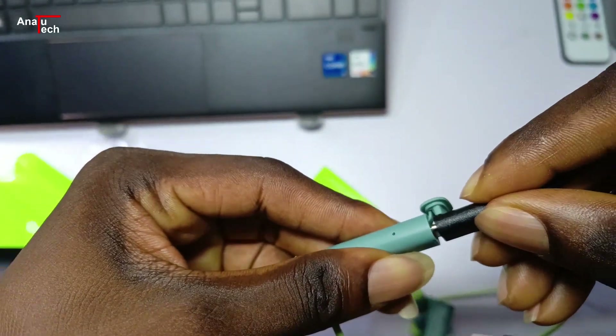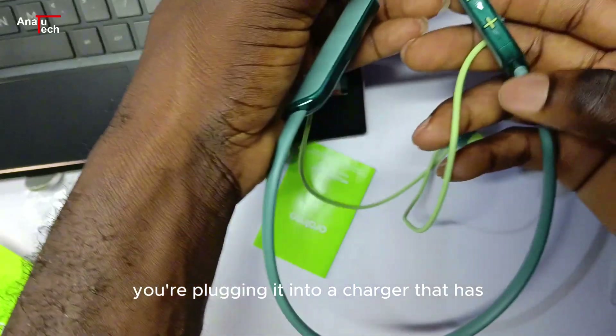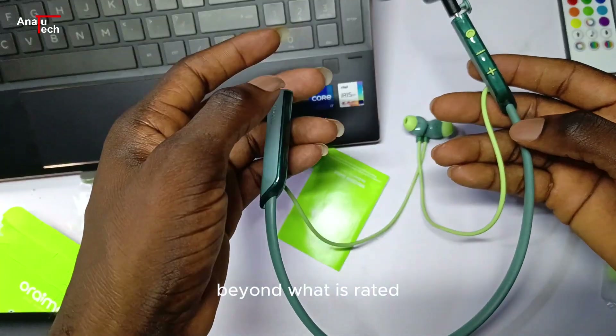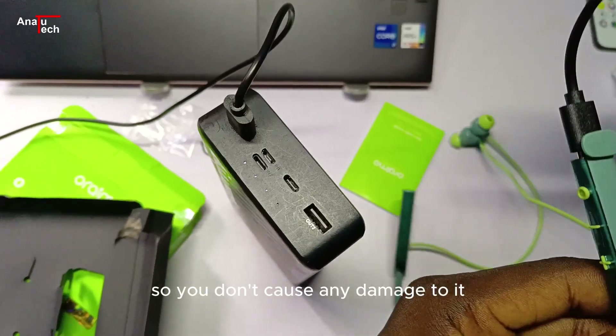Just be careful that you're plugging it into a charger that is not giving out too much power beyond what is rated, so you don't cause any damage to it.